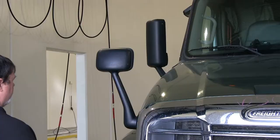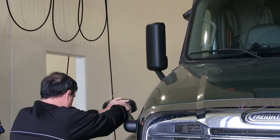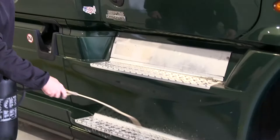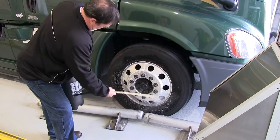Once in position, the driver will set their air brakes and the attendant will take over. For safety reasons, the driver is to stay in the truck during the wash. The attendant will want to do a pre-soak, applying alumabrite on all the chrome parts of the truck and trailer, including wheels, steps, and grill.